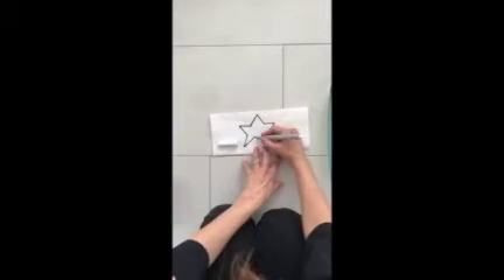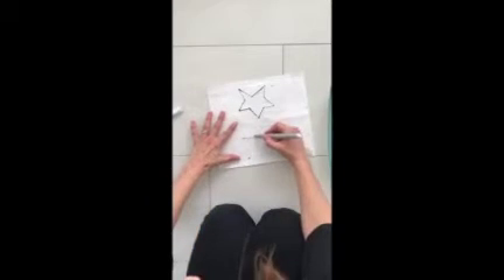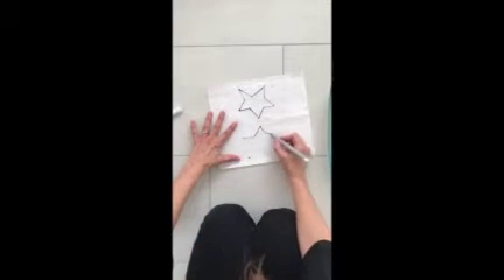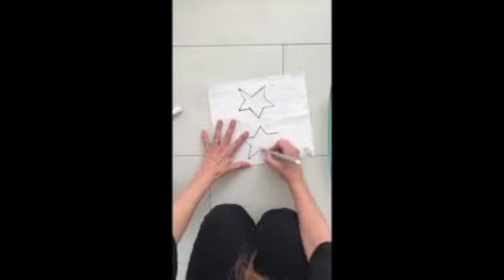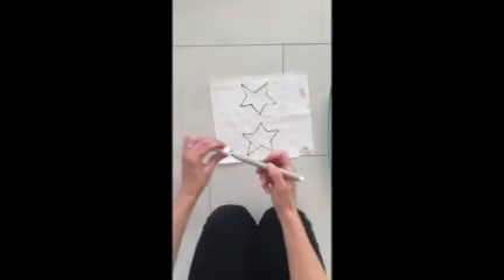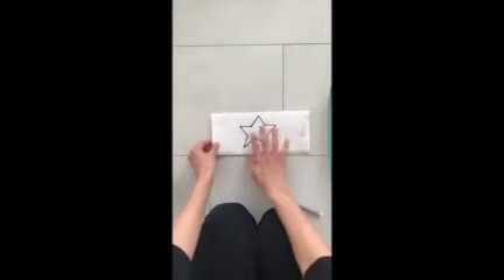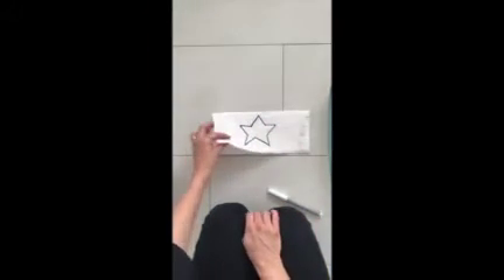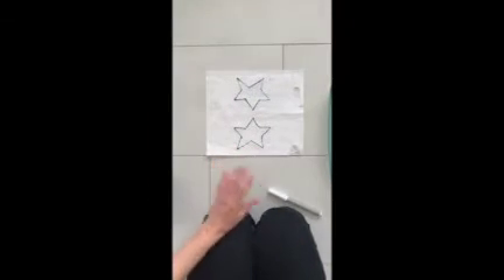So hopefully you'll be able to see it on the other side. If you can't, you can just trace. Use a black or a gray pen. Once you have what you want, you leave it white on the front side. Open it up and color the star however you want to.